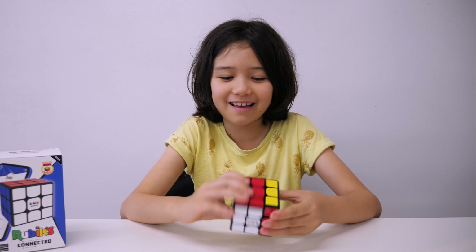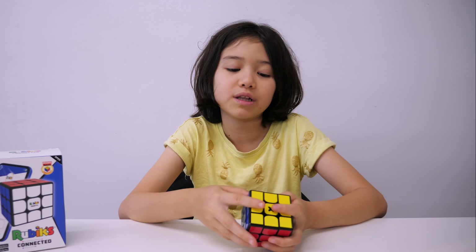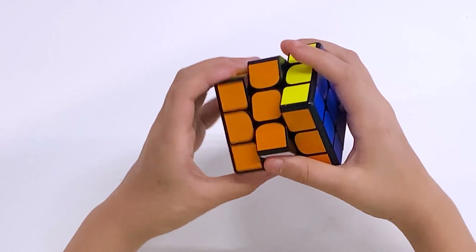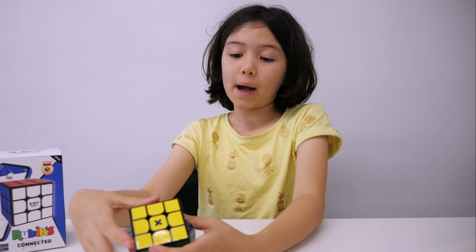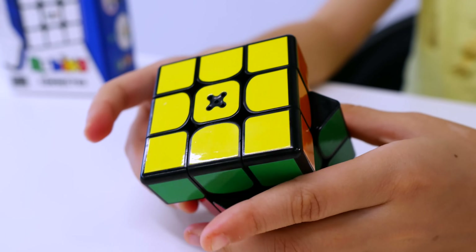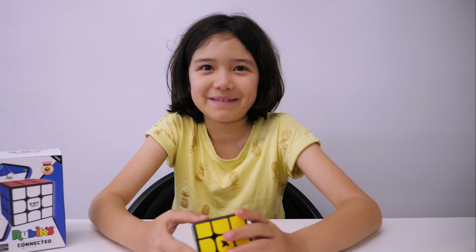This cube is pretty good. It is a little bit noisy, but not very noisy. It turns really well. The magnets are quite strong. The corner cutting is really good — it can go about here even, and that's really something for a Rubik's Cube, for any cube.